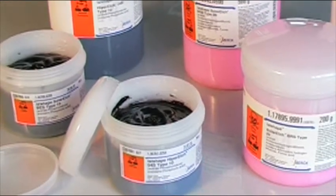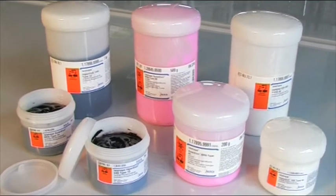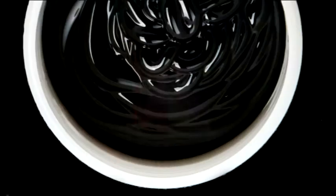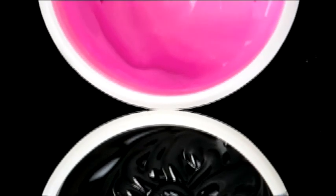Merck offers a variety of EasyShape etching pastes. All of them are handled according to international regulations and follow strict quality control, batch by batch. Each paste can be customised to your specific needs.